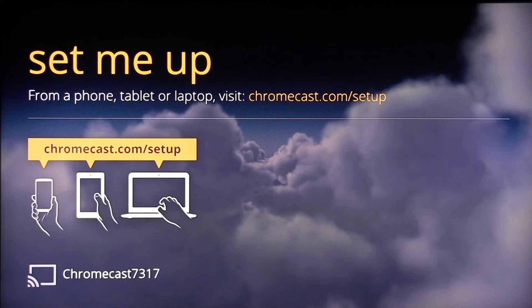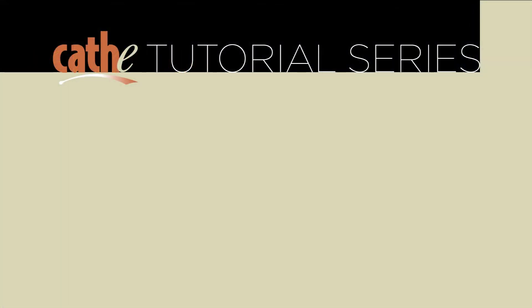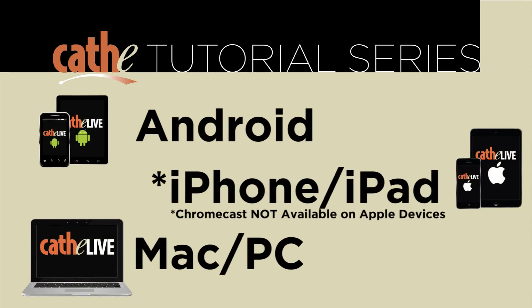Next, we will set up your device to the Chromecast that you have just installed. The next steps differ depending on which device you are planning to use to watch Cathy on Demand. For the next part of the setup, you can use either your Android device, iPhone or iPad, or your computer. Please click on the device you plan on using to learn how to watch Cathy on Demand right on your TV.